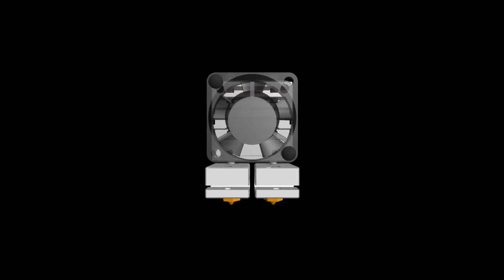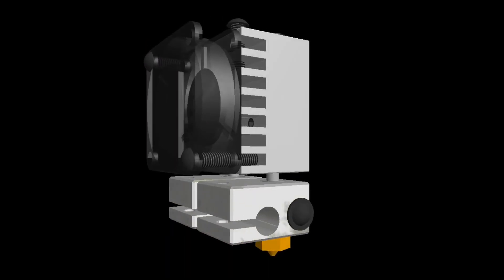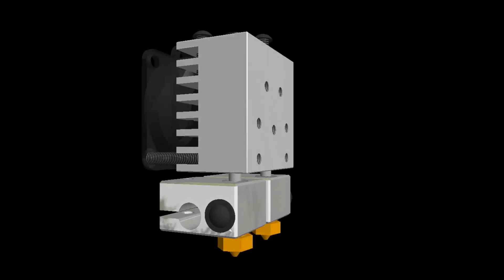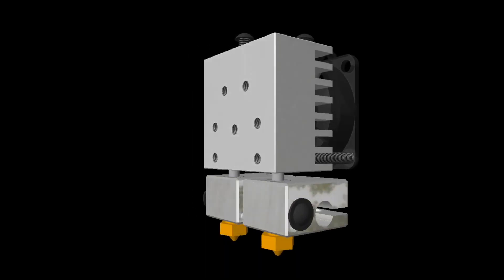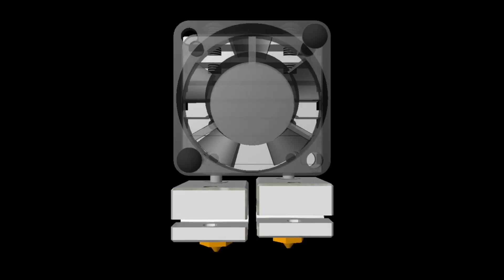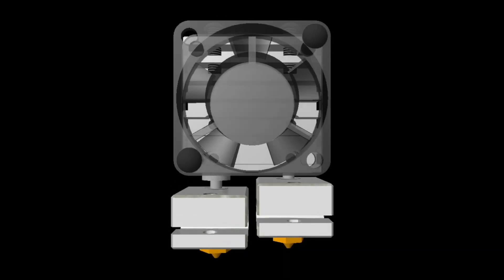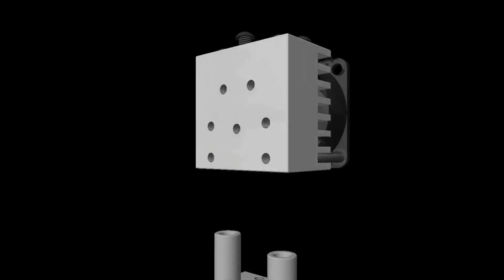Firstly, meet E3D Chimera — a simple solution to getting the performance of two E3D V6 hotends in a single, compact, and easy-to-use package. Why buy two hotends and struggle with complex levelling and mounting requirements? Chimera is levelled in seconds using sliding heatworks, with easy mounting via M3 holes in the top and the back.